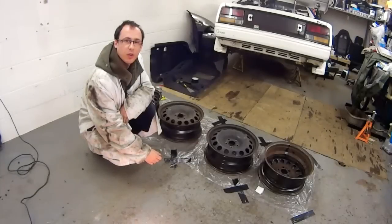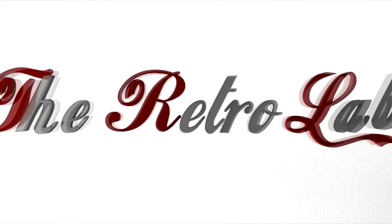Hello and welcome to the Retro Lab. In this episode we're going to be showing you how to restore your old steel wheels, remove all the rust from them and get them looking nice so you can put them back on your car.